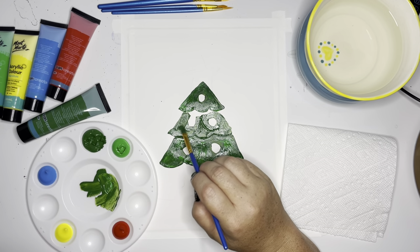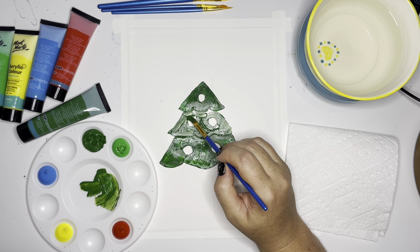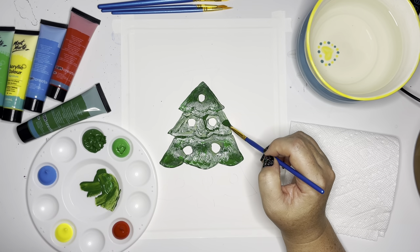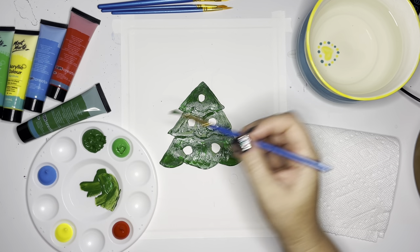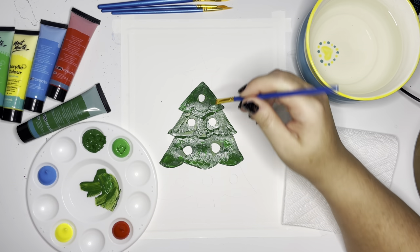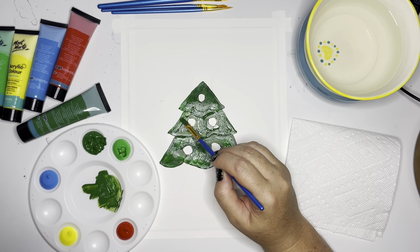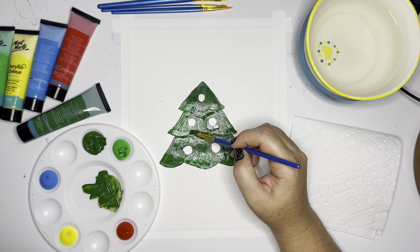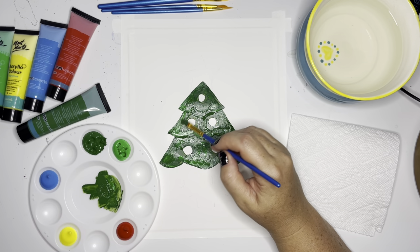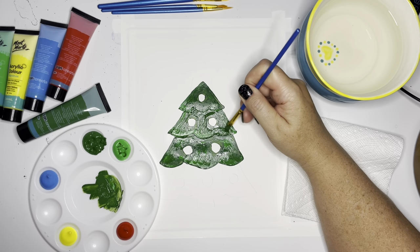I'm just going to fill this section in like I did the other one, and then I'll come back with that lighter green and add some shape. I'm going to get that dark green out of my brush and go into that lighter green. I'm going to add some of this little outside shape, some shape along the bottom, and then give it some angles to make it look like a tree.